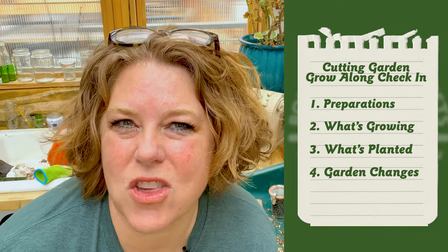Spring is in full force here in the greenhouse. Today we're going to do a cutting garden grow-along check-in. I'm going to show you what I have prepared, what's growing, what's planted, and the changes I'm making to the cutting garden space itself. I'm really excited — let's get started.